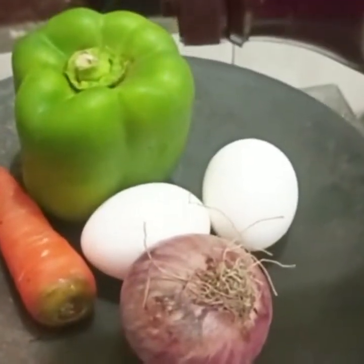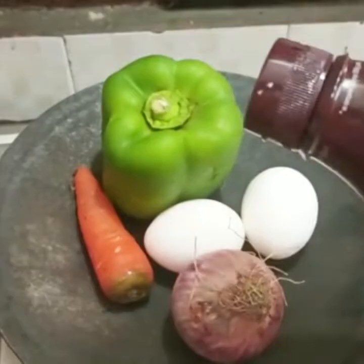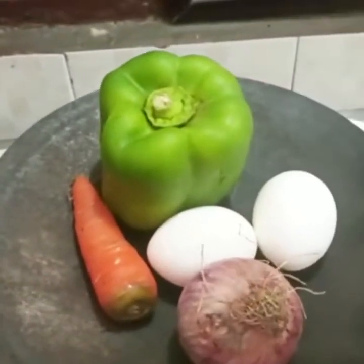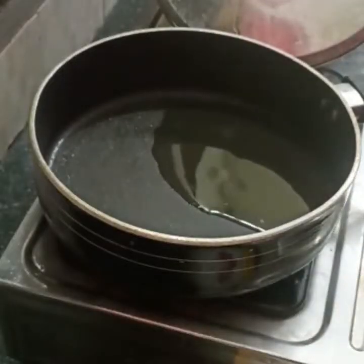Hi viewers! Welcome to Fortran's. In this video, let's do a very healthy lunch recipe. Don't skip breakfast — do a healthy soup. Let's see how this recipe is done.